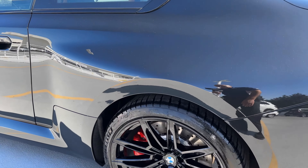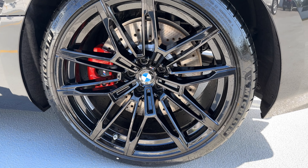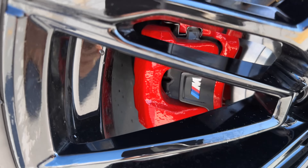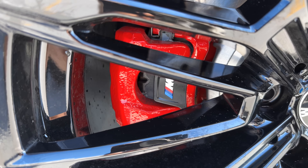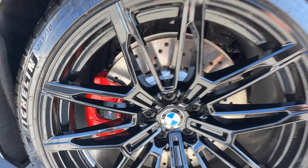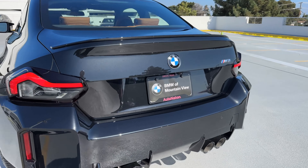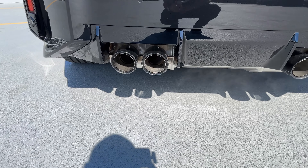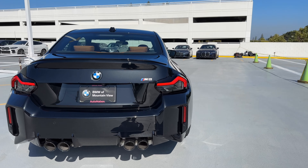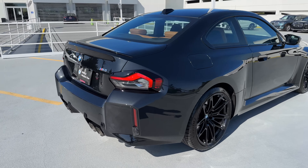We've got the 20-inch wheel in the back with 285s — bigger than the previous gen M2 OG, which was 265. This one's got the M clips on the rear caliper, so a single piston floating caliper. Some of the M3s and M4s coming in don't have that little M clip-on thing. Moving to the back: the Shadowline package also gets you black exhaust tips, and there are very wide fenders in the rear — extremely aggressive looking.